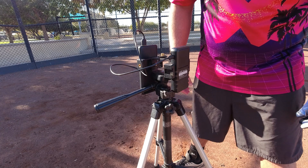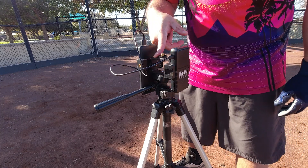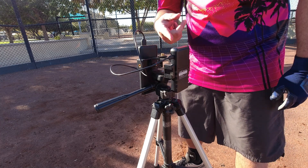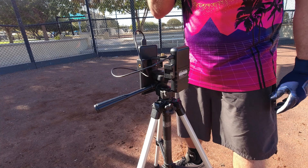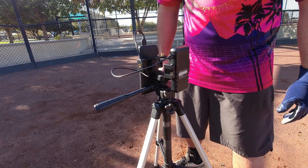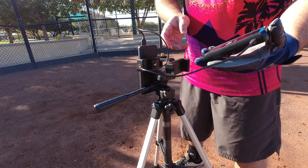The external battery is definitely a must-buy. You also need a tripod and a mounting system. This is the Octo Mount I found on Amazon — it works really well and comes with all these cool accessories. I'll link everything down below.